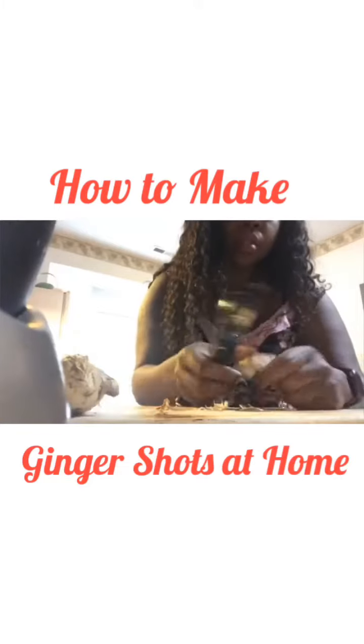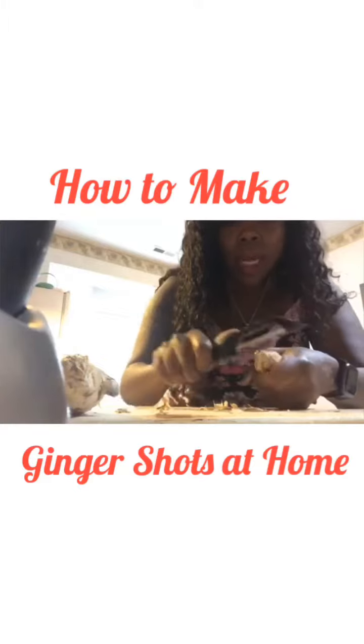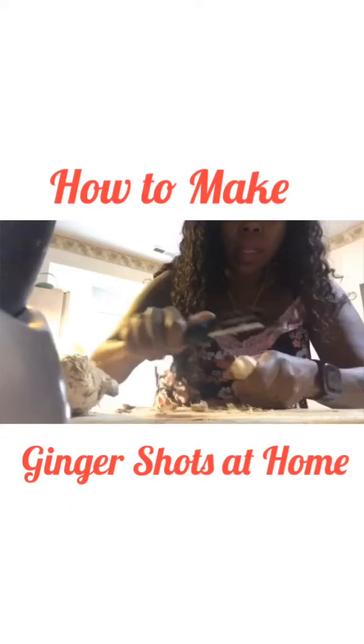It's got a spicy flavor, so if you're not into spice you might not like this. But it's really good — it's energizing. You'll find it in a lot of stuff with ginseng; it's definitely a key ingredient.